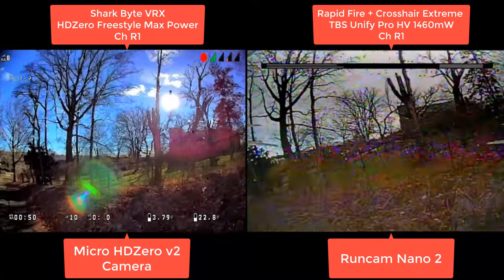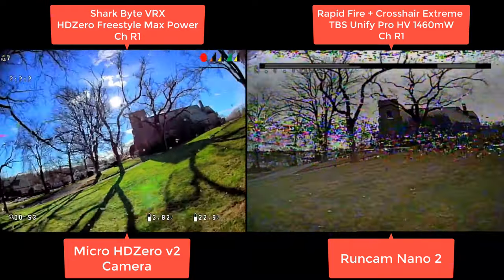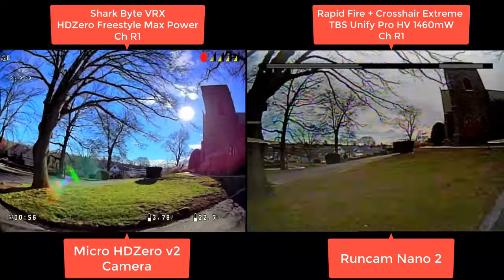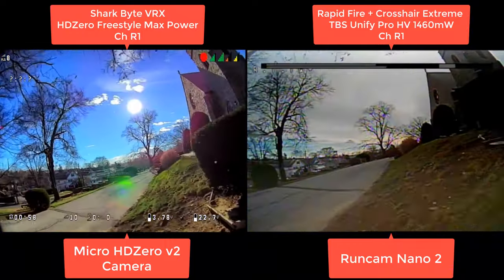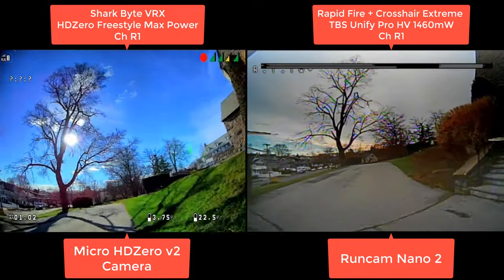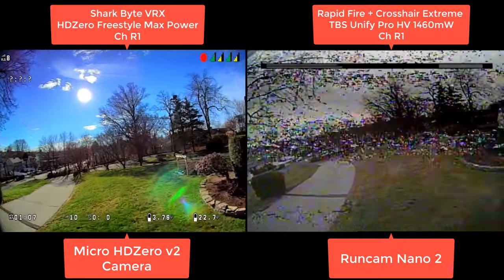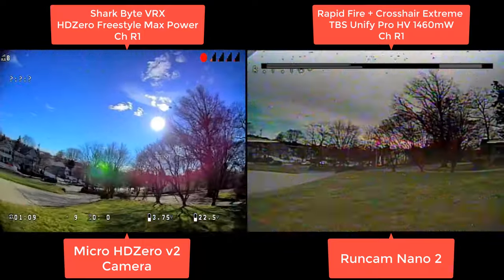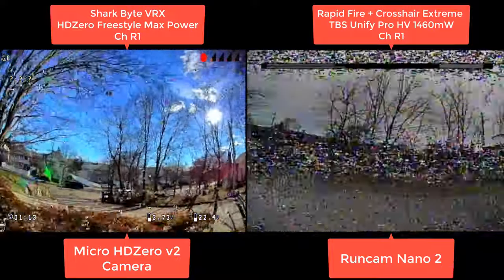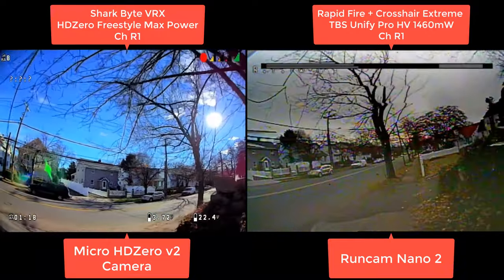This is with the TBS at max power, so this isn't the 800 milliwatt — this is 1.5 watt analog. Now we're flying even further away, just seeing how both of them handle the signal — some multipathing, some blocked signals. They both get bad over here, but this is where things get really interesting. You're going to see exactly how well HD Zero maintains an image going over these bushes. Look at the difference there.